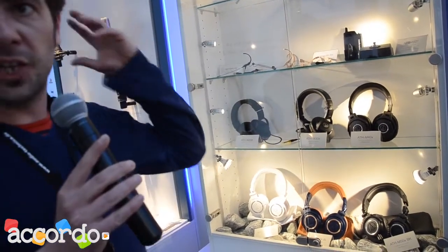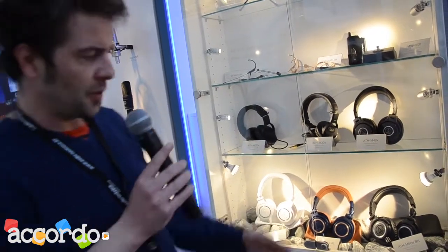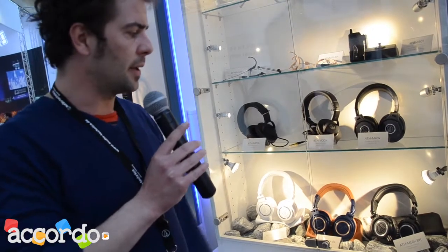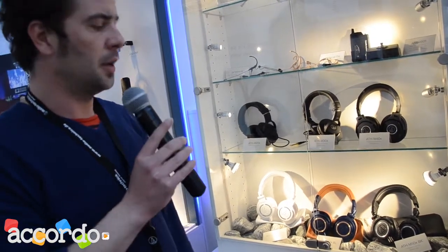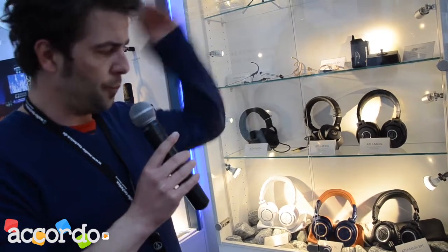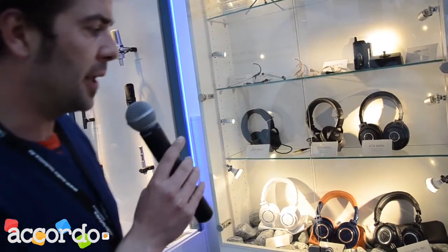The headband is much more comfortable, durable, and basically bulletproof — you can use it for years and for long studio sessions without any hassle or discomfort. They're comfortable, they sound great, and they were already in the top premium slot of studio monitoring headphones.